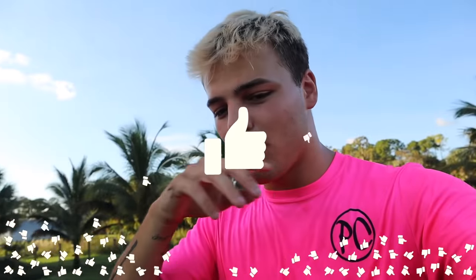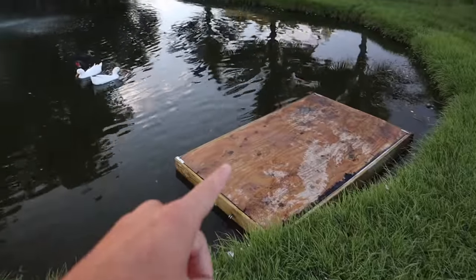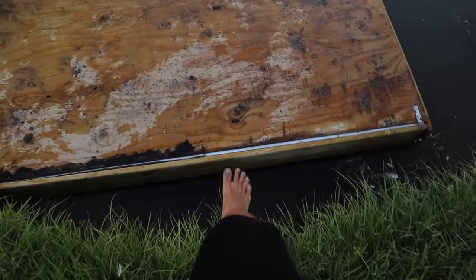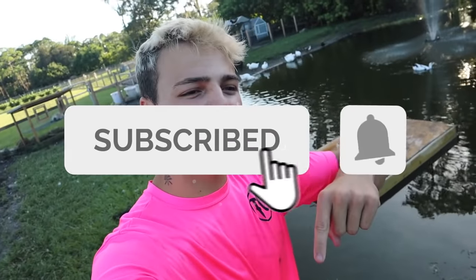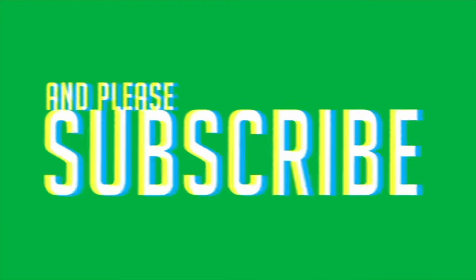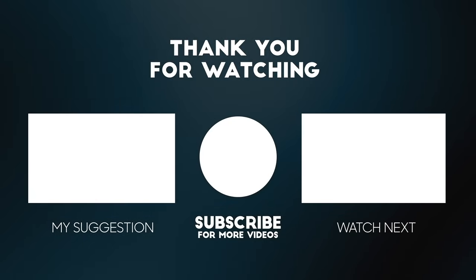Thank you guys so much for watching. If you did enjoy, please drop a like. If you want to see more videos just like this one, make sure you subscribe. Some super cool merch is on the way — a new drop coming soon by end of this month or early November; you're going to want to order quick once it drops. The ducks are already coming to check out the dock — you will see these guys on this dock in an upcoming video, I promise. The pond officially has a dock. Thank you so much for watching, and now it's time to go surfing — let's see if it holds me!